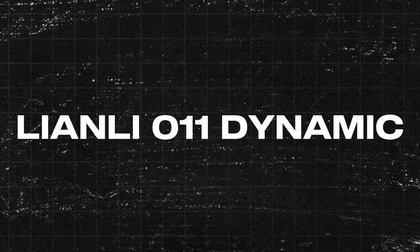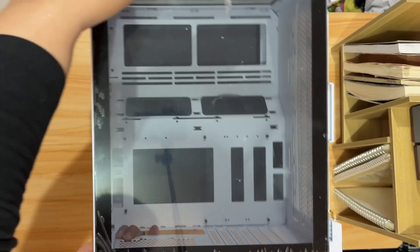Let's start with our case and power supply. For our case, we are using a Lian Li O11 Dynamic. Honestly, I regretted buying this because it is so expensive for someone making a budget build. But it looks good and clean.